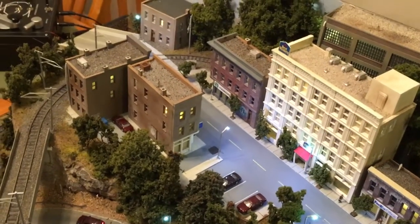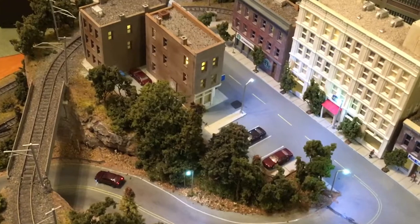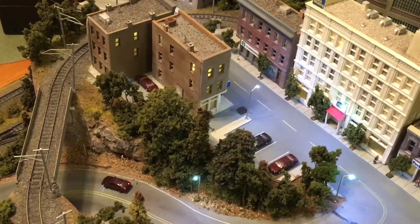Now all these lights are wired individually to their own resistors, directly to the power supply. Going forward it'll just be a matter of one going out or something like that. If it happens again, I won't have a whole series of lights go out at one time.